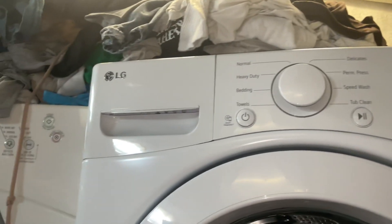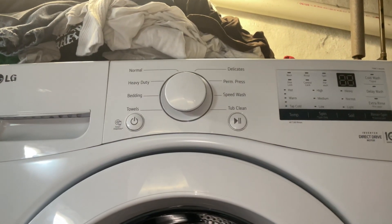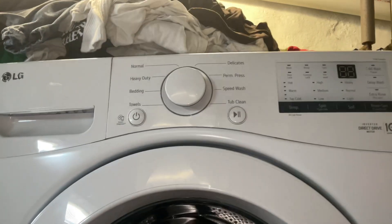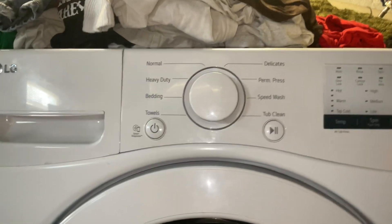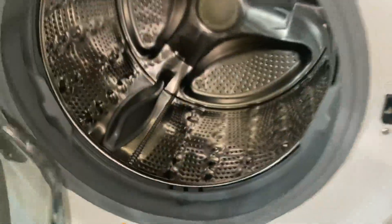This is an LG Direct Drive front-load washing machine and we're going to be doing another test mode on this machine. The model number is WM3400CW. I did a test mode video on this machine before, but I wanted to do another one. As you can see, the drum is completely empty.